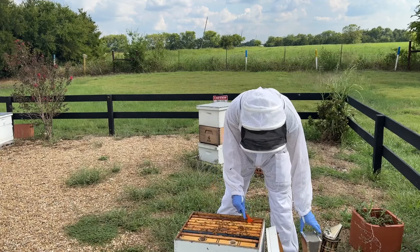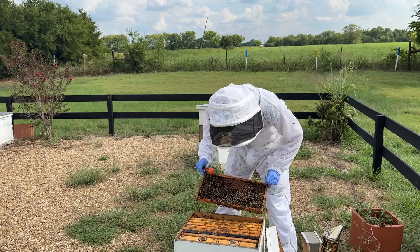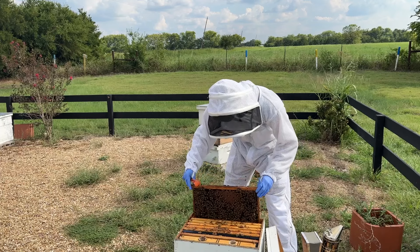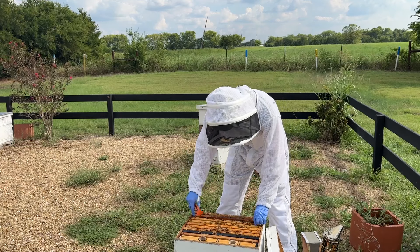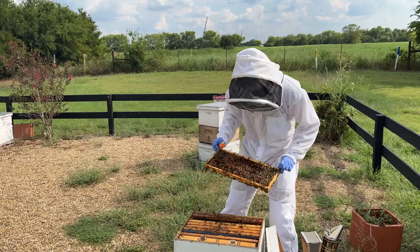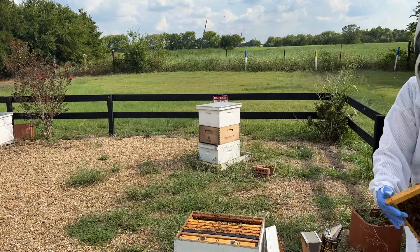I view pollen substitute as insurance and I'm going to feed it to them generally no matter what. But I want to show you some of the things I'm looking for as I'm going through a hive to see if they might not need it this year. Here's a good example of what I often see this time of year in my hives.